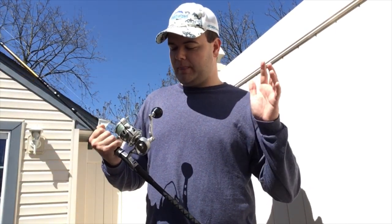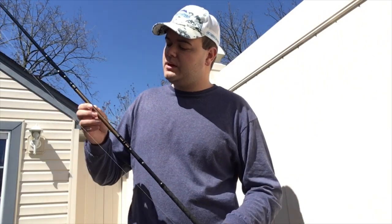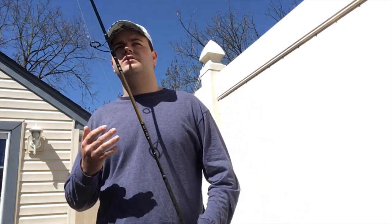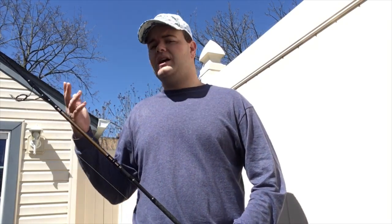Moving on to the rod — this is an 8'8" Tsunami Airwave Elite, and it's excellent. I personally love it. It's rated for 12 to 20 pound test line, but I'm more concerned with the lure weight range. The sweet spot is pretty much half to two ounces, which is rather accurate. The heaviest I've thrown on this rod is an ounce and a half — some SP minnows, heavier SP minnows, maybe a Cotton Cordell. I've gotten close to two ounces but haven't gone over, and I don't recommend it or you'll snap the rod.